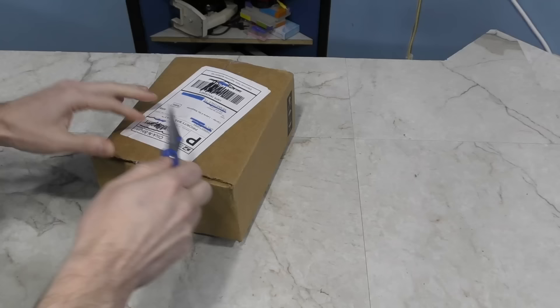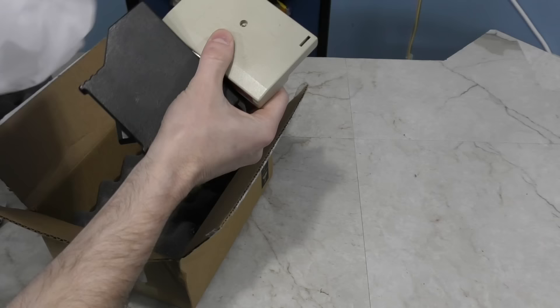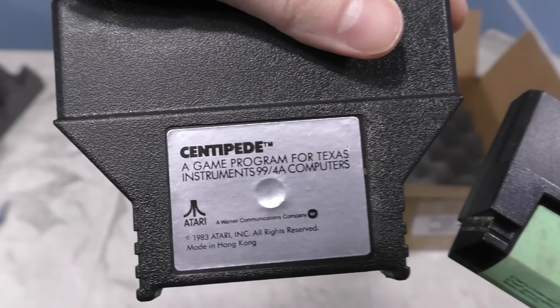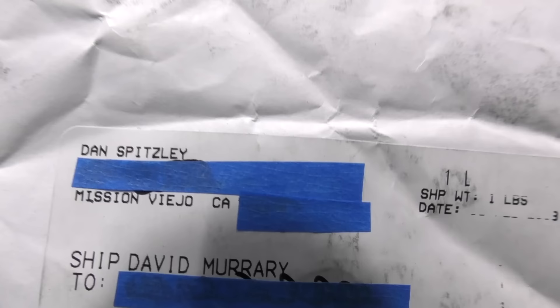Here's another small box from Andrew Harris — I like small boxes these days, that means hopefully I'll have room for whatever is in there. Here's a note. Looks like there are TI-99 games inside. These are some interesting ones: we have Q-Bert, Centipede, and Star Trek. Thank you, Andrew.